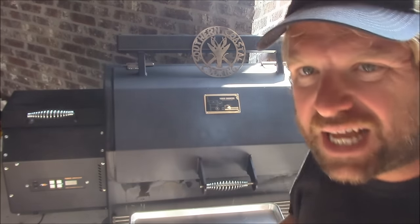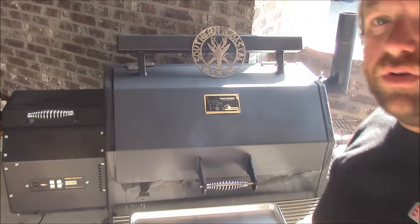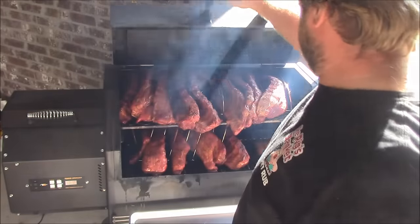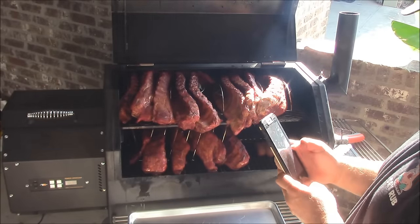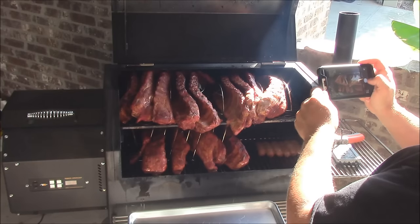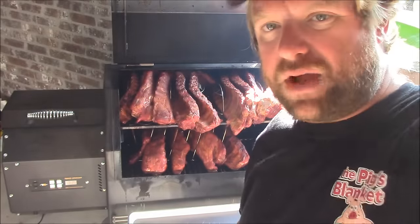It's been three hours of steady smoking with these cherry pellets. Now we're going to take them out, bring them inside, and I'm going to wrap them all in foil. Put some stuff in there and that's going to braise them and get them tender. Oh, they look gorgeous, y'all — they've got a nice smoke to them, beautiful sheen. Really, really nice.